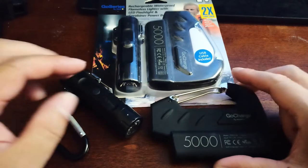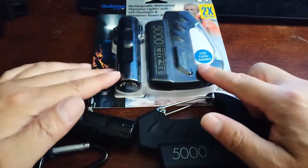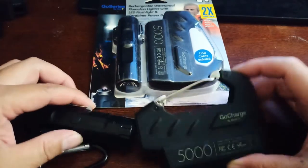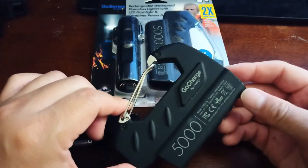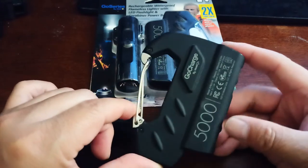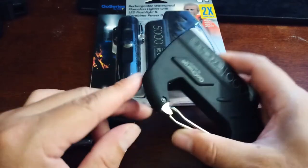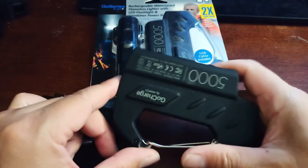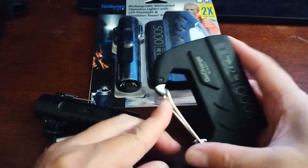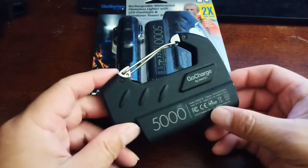This one came as a combo set, as you can see right there. It's made by Go Series, and it's a 5,000 milliamp hour power bank. It comes in a carabiner design, which is great — you can easily clip it onto your work bag, to-go bag, or anything else. It's very portable.